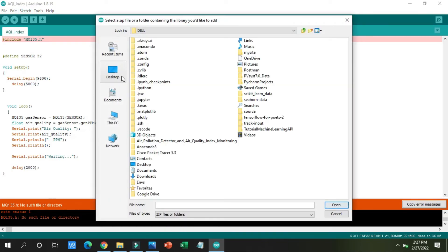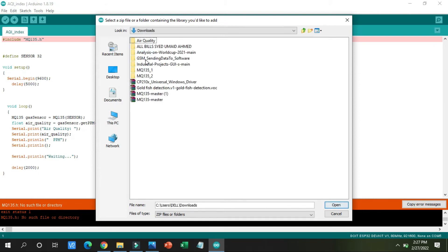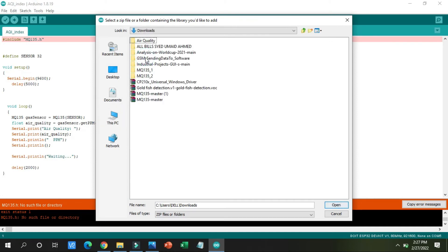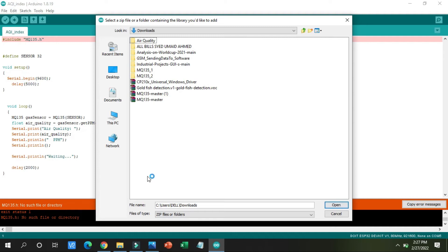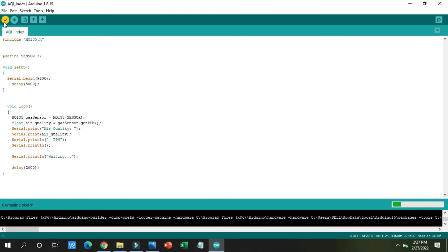In the Add .ZIP Library dialog, I will go to my downloads folder. Everyone has a different place for downloading files. In C:/Users/[name]/Downloads I can find 'mq135-master'. I will click the Open button and the library will be added automatically. Now I will click the Verify button and it will not give any errors this time.